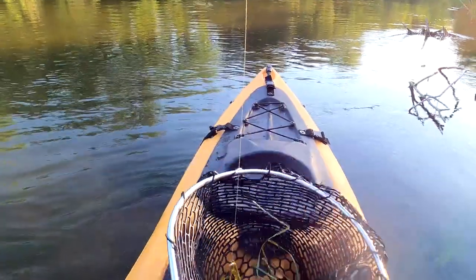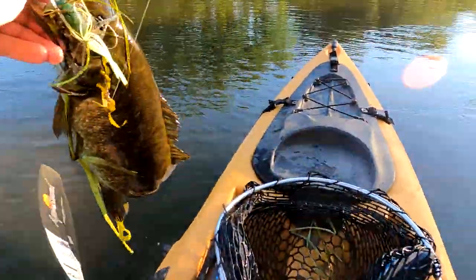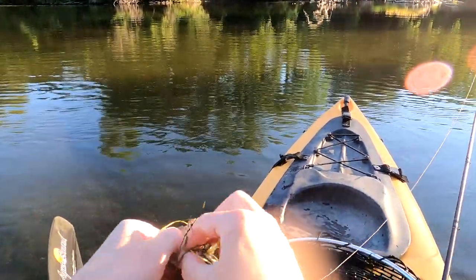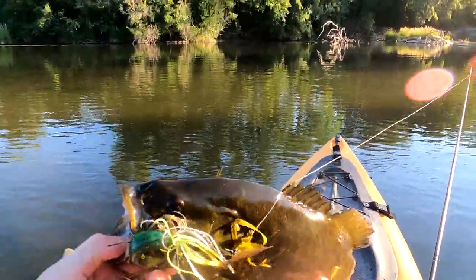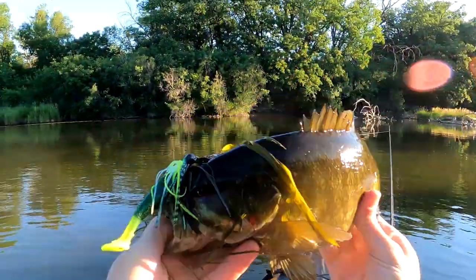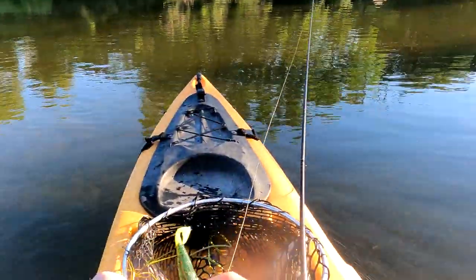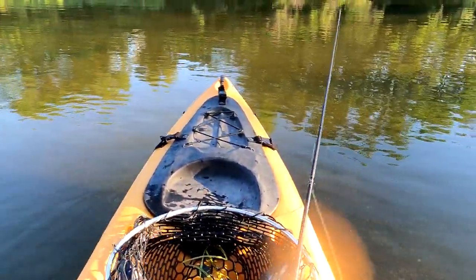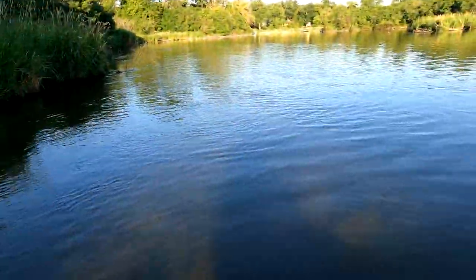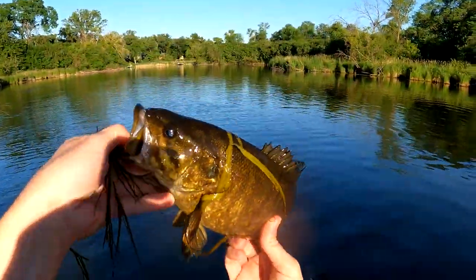That's been a while since I've been on the river. It's the first fish on my Z-Man Jackhammer. I gotta get used to this river fishing again. Look at that — nice fish.